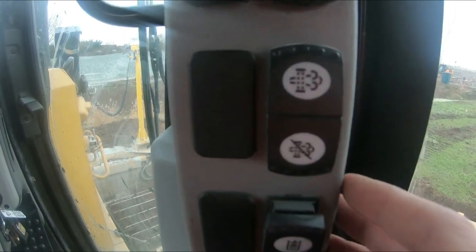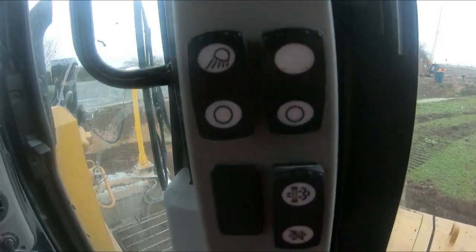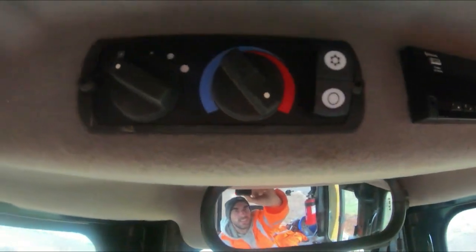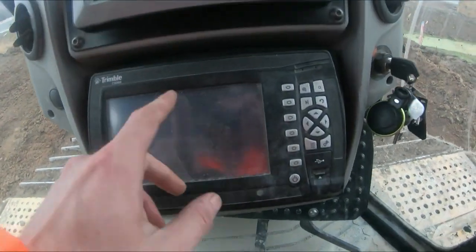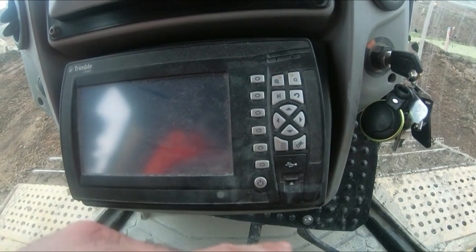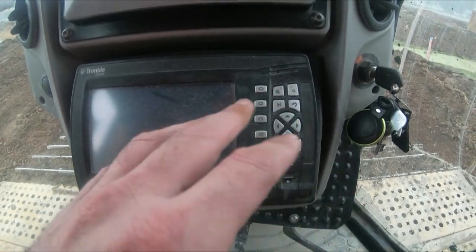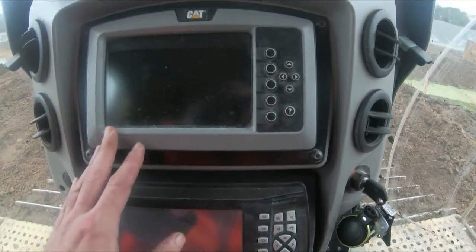These two switches are quite self-explanatory — they're your lights. Up here you've got an interior light, your Bluetooth radio which is handy, and heater controls. Down to the main screen: this unit here is actually the Trimble system. We've got Trimble and Topcon — my personal opinion is Trimble is the best GPS system you can get. Topcon's good but it still has its glitches.